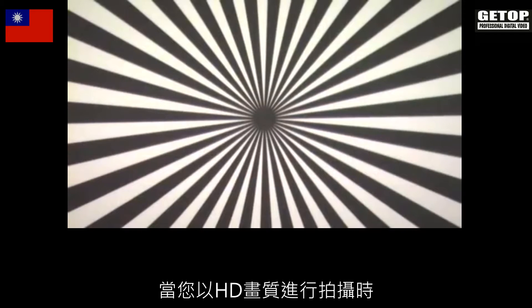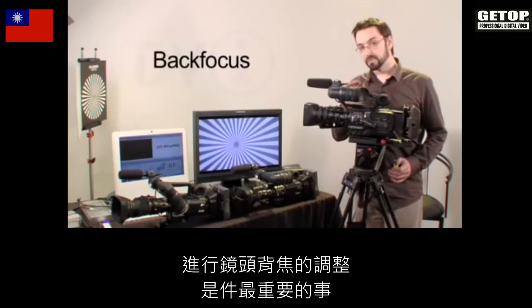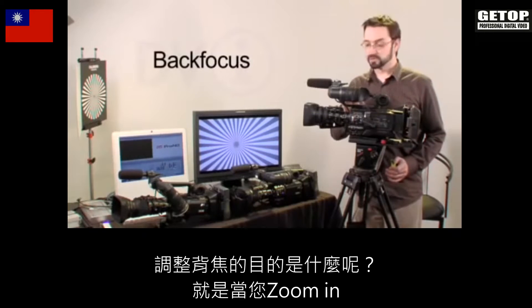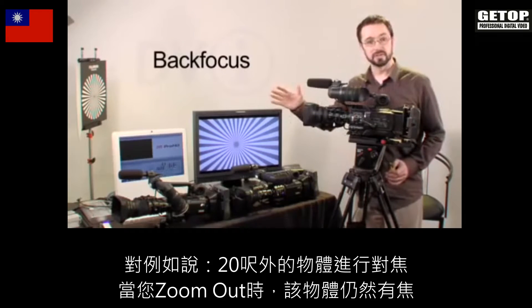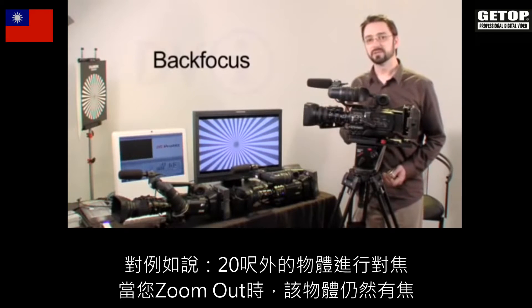Back focusing your lens is one of the most important things to do when you're shooting high definition. What back focusing allows is for you to zoom in and focus on a subject, say 20 feet away, and when you zoom out that subject will still be in focus.